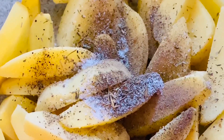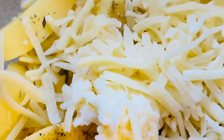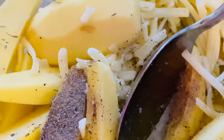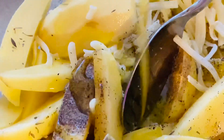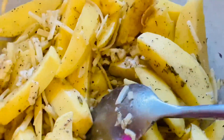Now I'm going to add in the mozzarella cheese and mix it well. Now I'm going to add in the olive oil and mix it really well. As you can see, I've mixed it well.